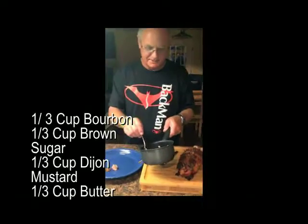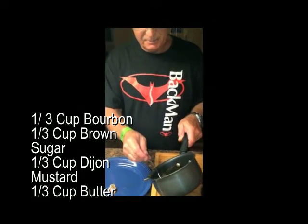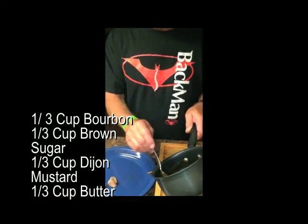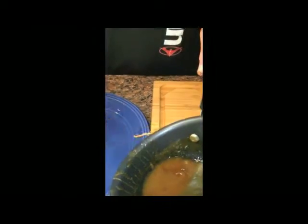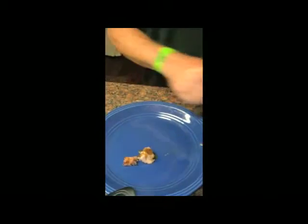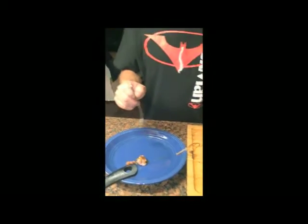And this is my glaze, which is bourbon — a third cup of bourbon, a third cup of brown sugar, a third cup of Dijon mustard, and a third cup of butter. You can make it in smaller pieces. I also glazed the meat with this for the last 20 minutes of the cook.